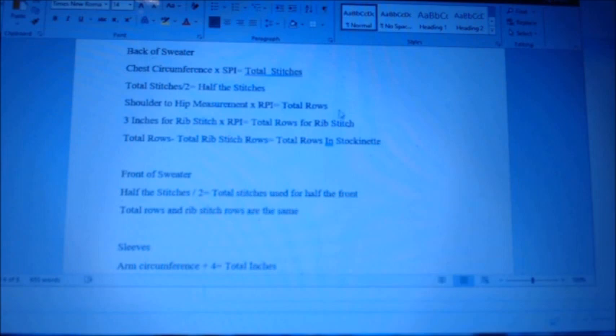For the rib stitch section, I chose 3 inches. Decide how many inches you want for rib stitch, then multiply that by your rows per inch — that gives you the total rib stitch rows. Take your total rows minus the rib stitch rows and that equals your total rows in stockinette.